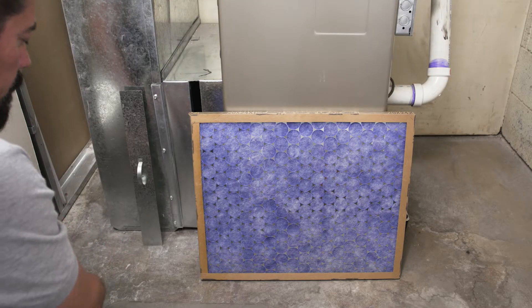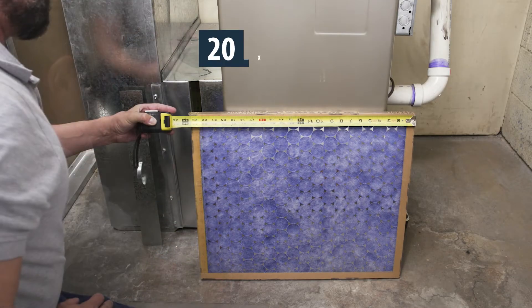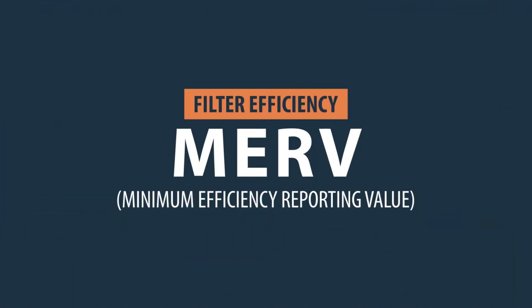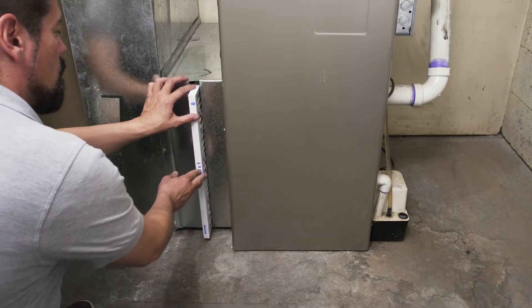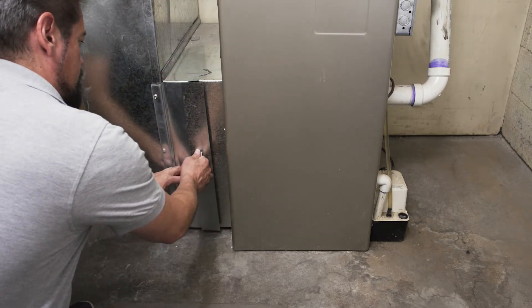If you don't see any numbers on your filter, then stand the filter upright and measure the height, width, and thickness. After you've selected the filter type and size, then select the MERV rating or minimum efficiency reporting value. The MERV rating will tell you how good a filter is at cleaning the air. As long as you match the right size filter and the MERV rating, generic filters will perform identical to OEM filters.